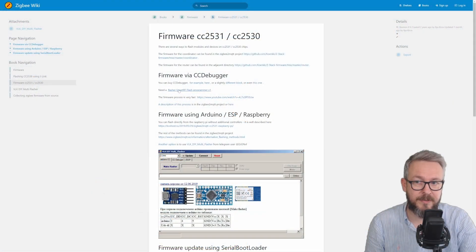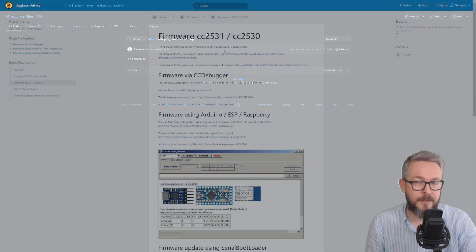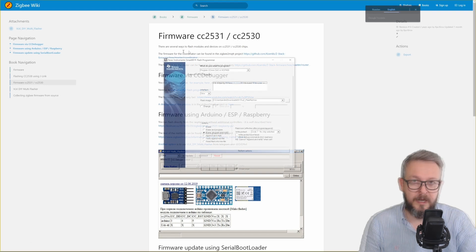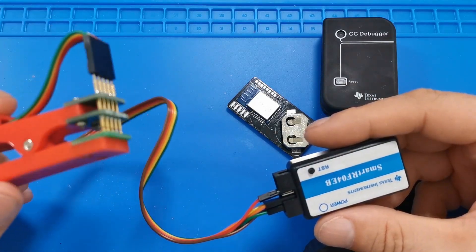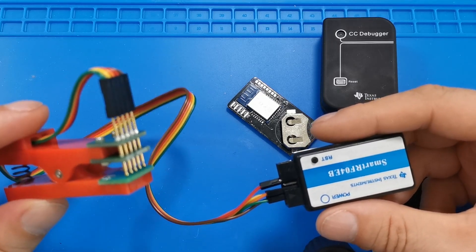The next thing you need is SmartRF Flash Programmer version 1, a Texas Instruments program. If you click the link provided, you'll be redirected to the GitHub repository where you can download version 1.12.8, which should work perfectly. Download and install the application. The next step is to connect the cables — I'm using the programming jig. If you ever intend to repeat the programming process, I would definitely suggest spending a couple of dollars on this jig.